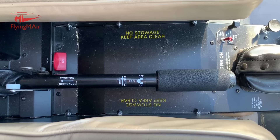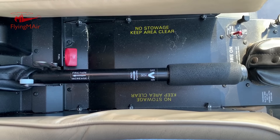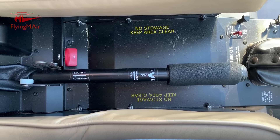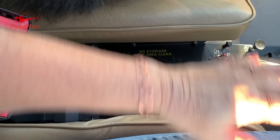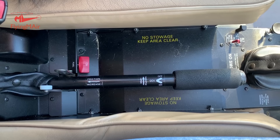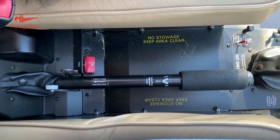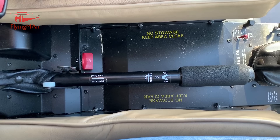Some folks suggested using the collective friction to hold the collective in place in flight, but that is not necessary on a Robinson R44. A lot of people have criticized me for releasing the collective in flight, and I admit that I do. However, I normally keep my hand on the seat right next to it — or if someone's sitting there, it'll be on my lap — literally inches from the collective.